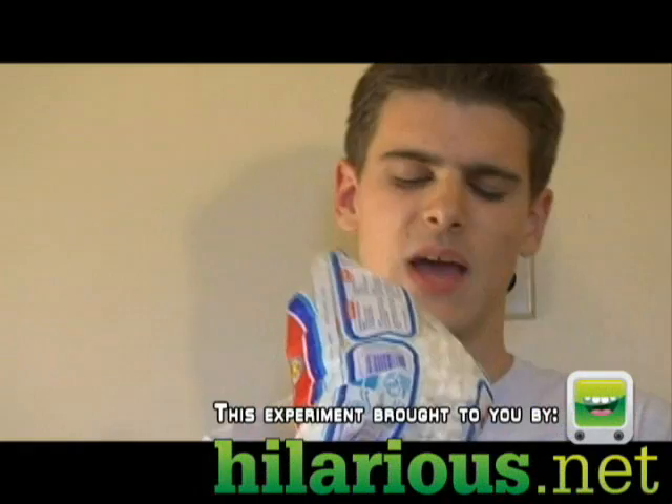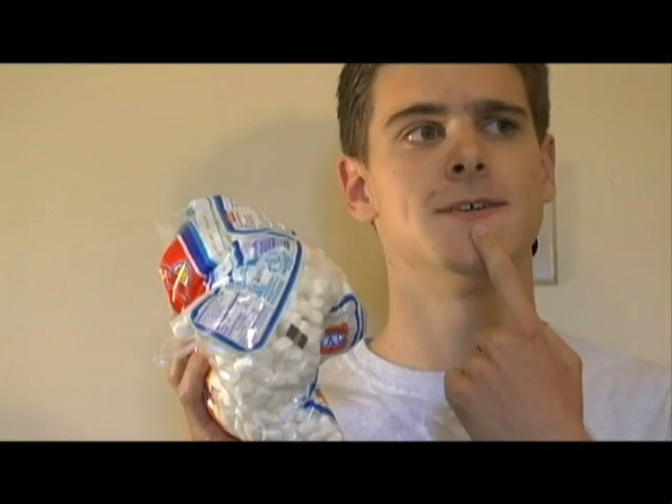Hello and welcome to 'Is It a Good Idea to Microwave This?' I'm your host, Jory Caron. America's pastime: roasting marshmallows. However, these marshmallows are too small to roast over a fire. I bet you can roast them in a microwave. Is it a good idea to microwave this? Let's find out.